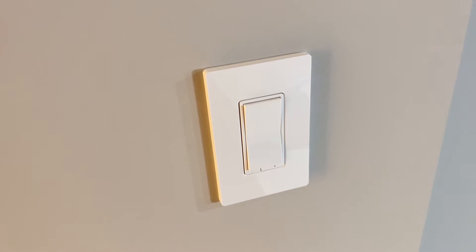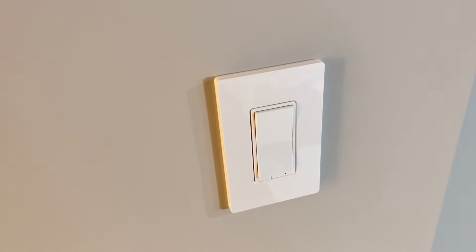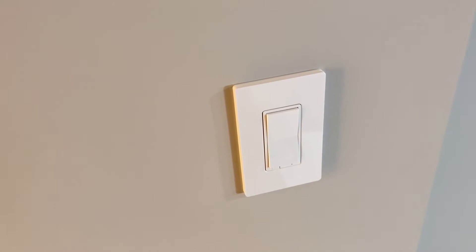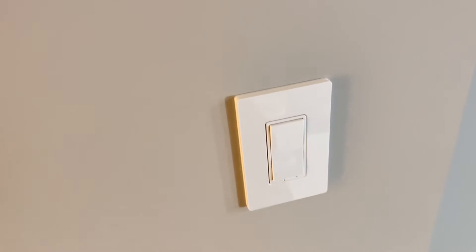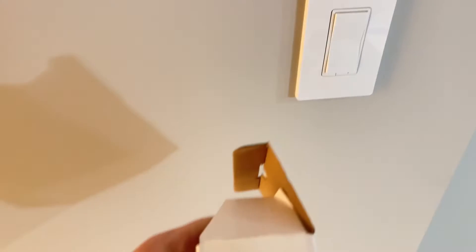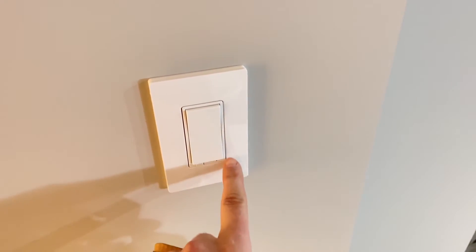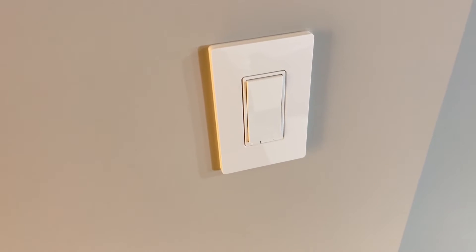Now, when you add it to SmartThings, it will ask for a QR code — which is over my finger right now. I'm only covering it because I'm not sure if putting it in the video could allow it to be used as the second-factor authentication. The other spot, if you don't have the box, if you take off the plate and look at the metal around the switch or dimmer, you'll see a little QR code in the bottom right.